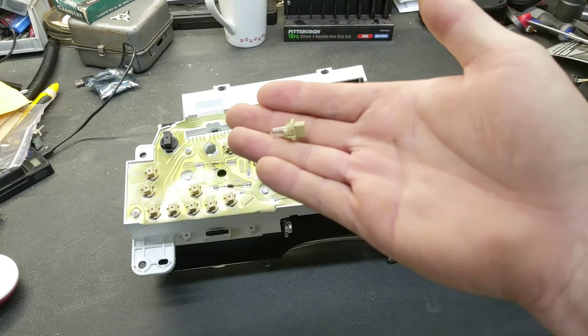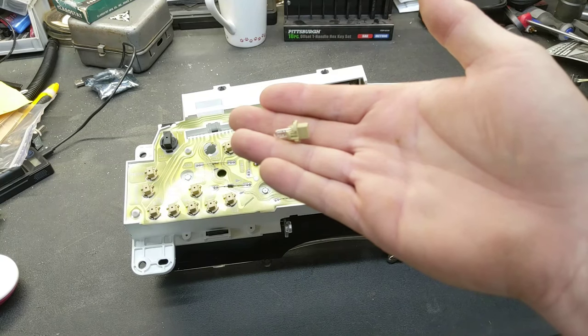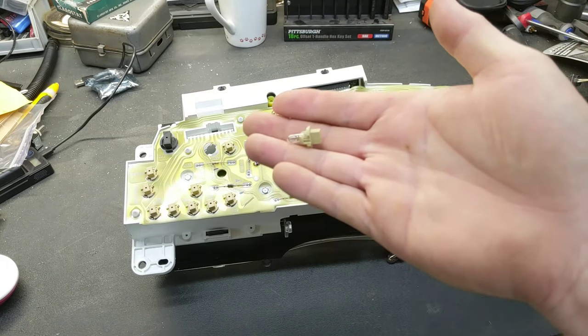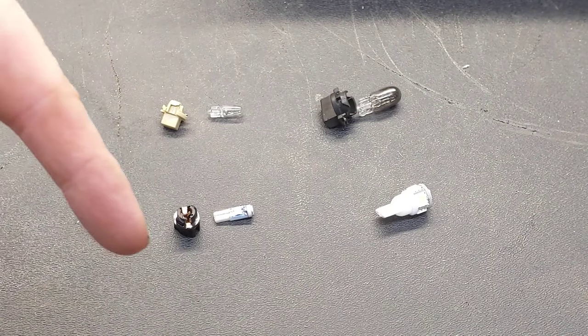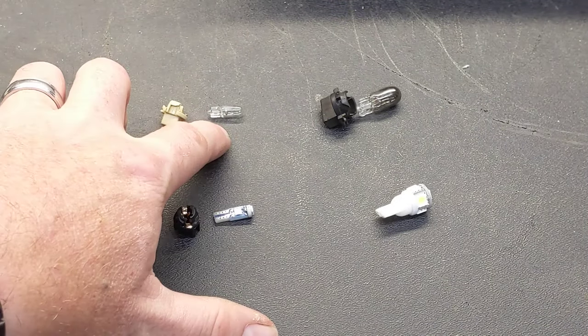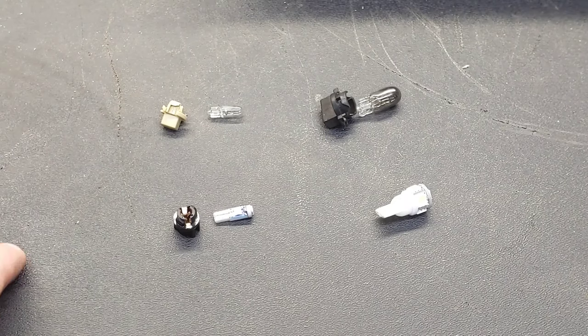You can see the light bulb just pushes into the socket. The smaller of the two bulbs work exactly the same way — they're just really small. You may need a pair of pliers to help grab the base and spin it counterclockwise to pull it out. The LEDs I'm going to be using — basically you're looking at two different size light bulbs: the smaller ones are automotive size 37, and the larger ones are 194.